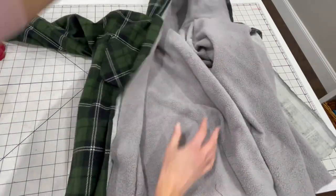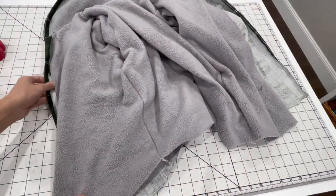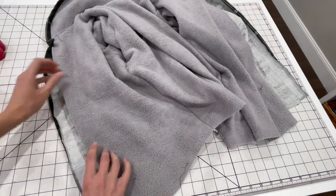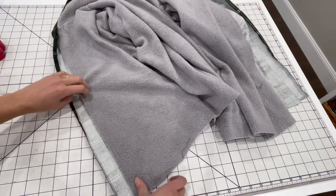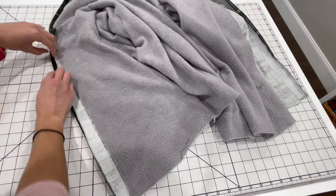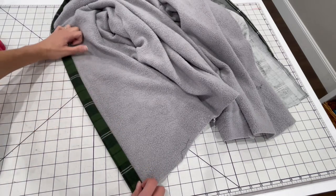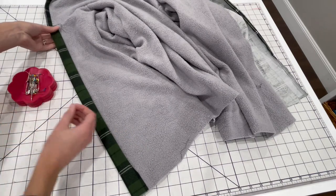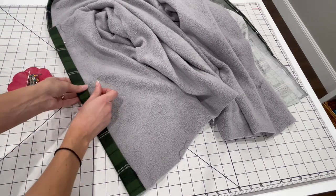Now we're ready to finish up the plackets. Align the edge of your lining layer with the edge of your interfacing for the placket, and line that up all the way down the length of the front of the jacket. Then refold the placket around your lining on the lines you've already pressed — the lining is sandwiched in between. Pin that in place and go top stitch down the inside edge of the placket.